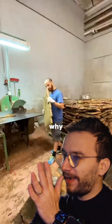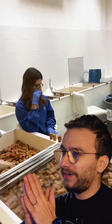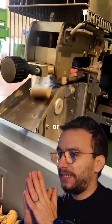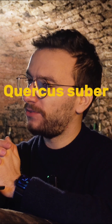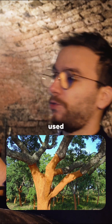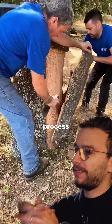So what is happening in this video? Why are these guys hurting this tree? Actually they don't. This is a cork oak tree, or Quercus suber — that's the scientific name for this tree. This tree's bark is used for making wine corks, and in this video you can see the whole process of how they do it.